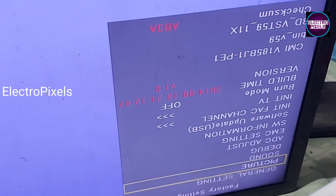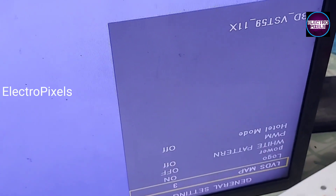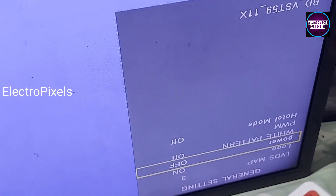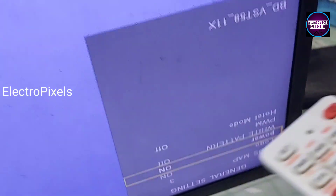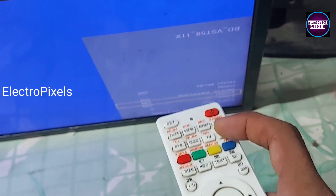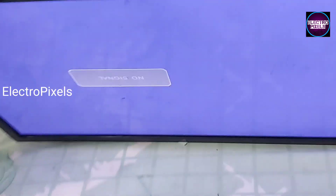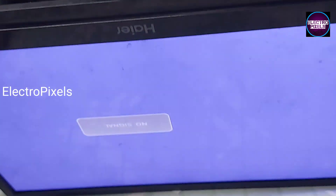In the service mode, I am going to General Settings. In General Settings, here you can see the Power On option — in default it will be off. We need to turn it on, so that the next time when the TV is turned on, the TV will automatically release from standby.